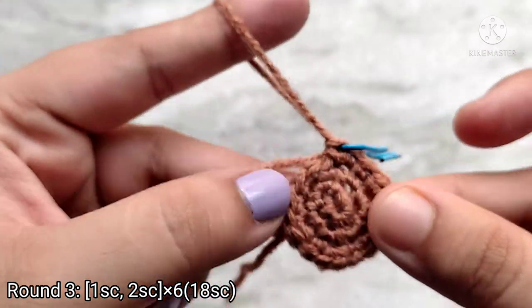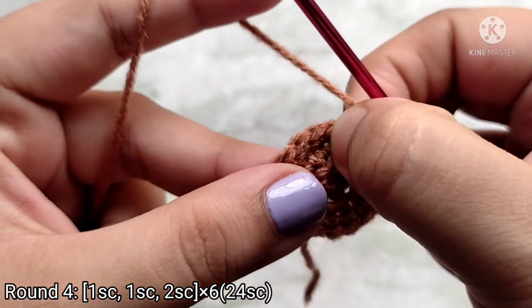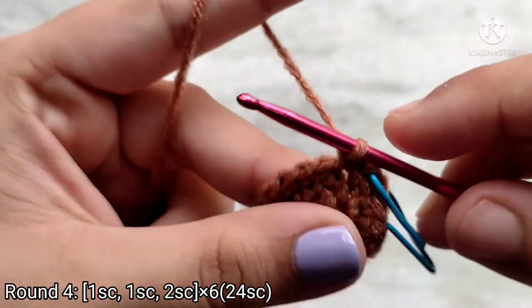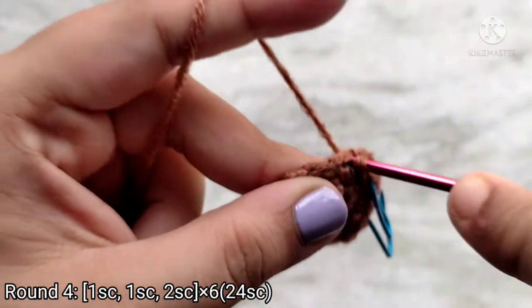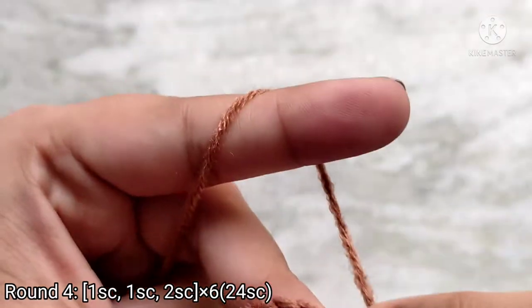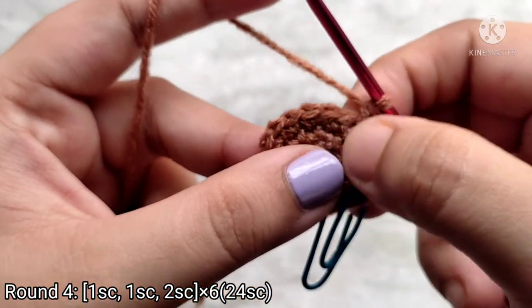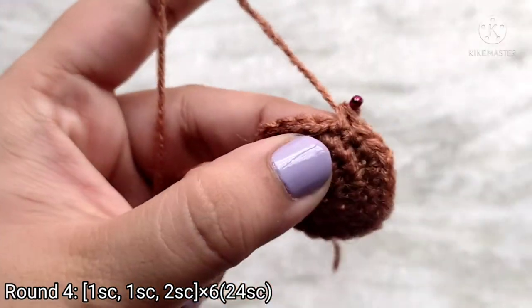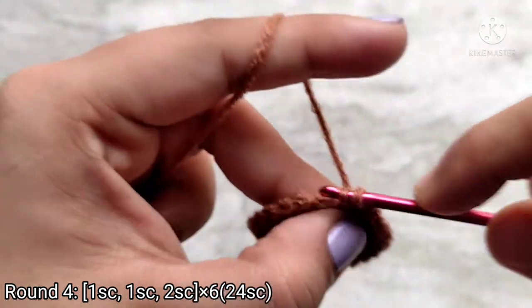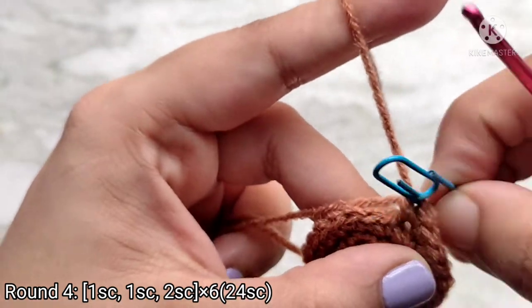At the end of round 3 you will have 18 single crochet stitches. For round 4, do 1 single crochet into the first stitch, 1 single crochet into the second stitch, and then 2 single crochets into the third stitch — so we are going to be increasing in every third stitch. Repeat this sequence all the way around. At the end of round 4 remove the stitch marker and place 2 single crochets into the last stitch. Mark the last stitch. At the end of round 4 you should have 24 single crochet stitches.